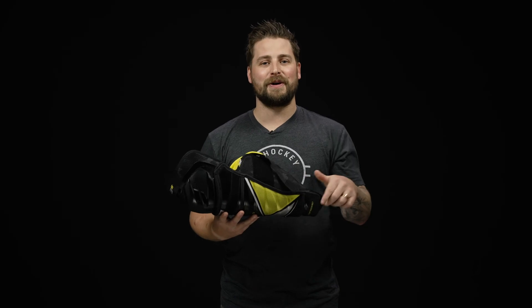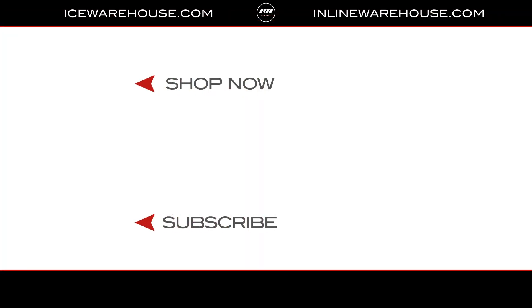Overall, if you're looking for any more information, you can hit the link in our description or you can jump over to icewarehouse.com.